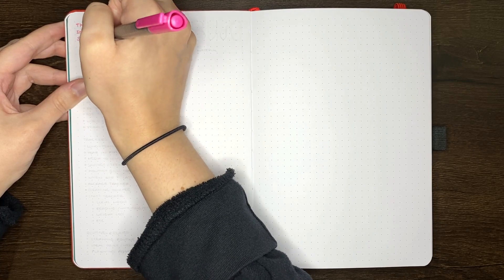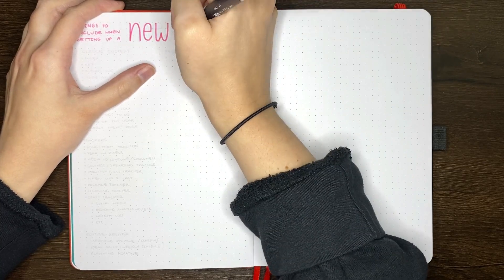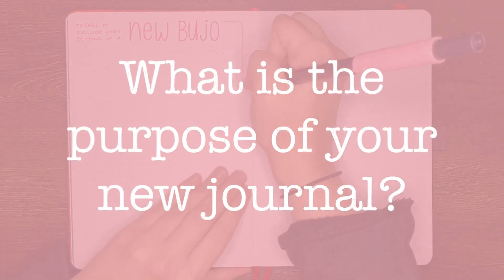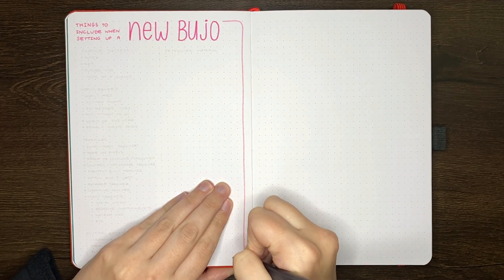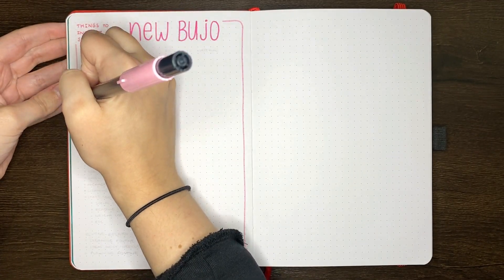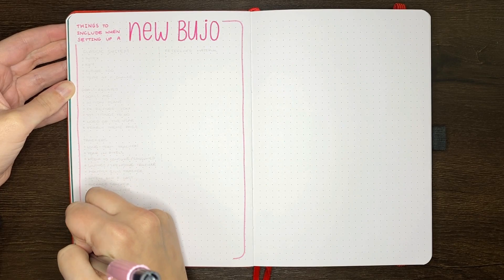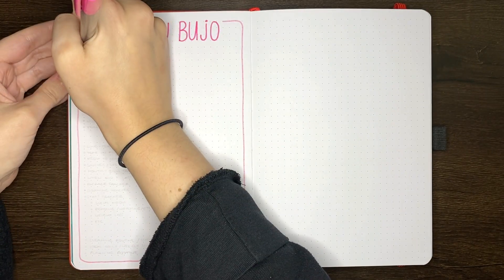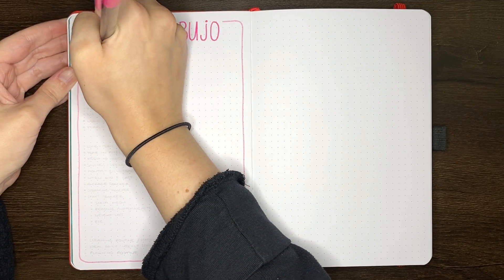Some of the points I include in this video are good to consider regardless of when you're starting a journal, and some are specific to starting mid-year. Our first thing is considering what is the purpose of this journal. Is this journal for to-dos and productivity? Is it for helping you reach your goals? Is it to track your work on something specific? Is it a themed journal, like a reading journal?